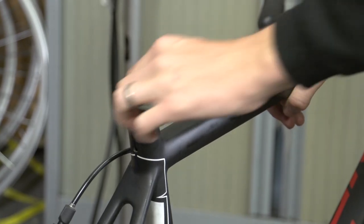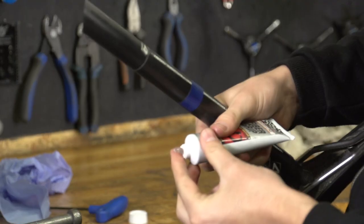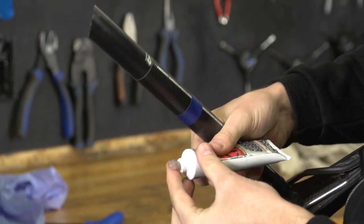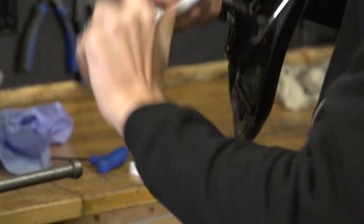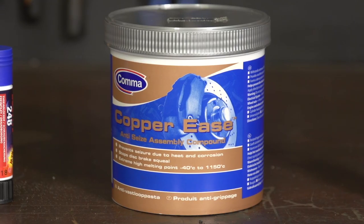Thread it back in. When you're replacing your seat post, if it's carbon fibre then use fibre grip, and if it's a metal post going into a metal frame then you want to use anti-seize or grease.